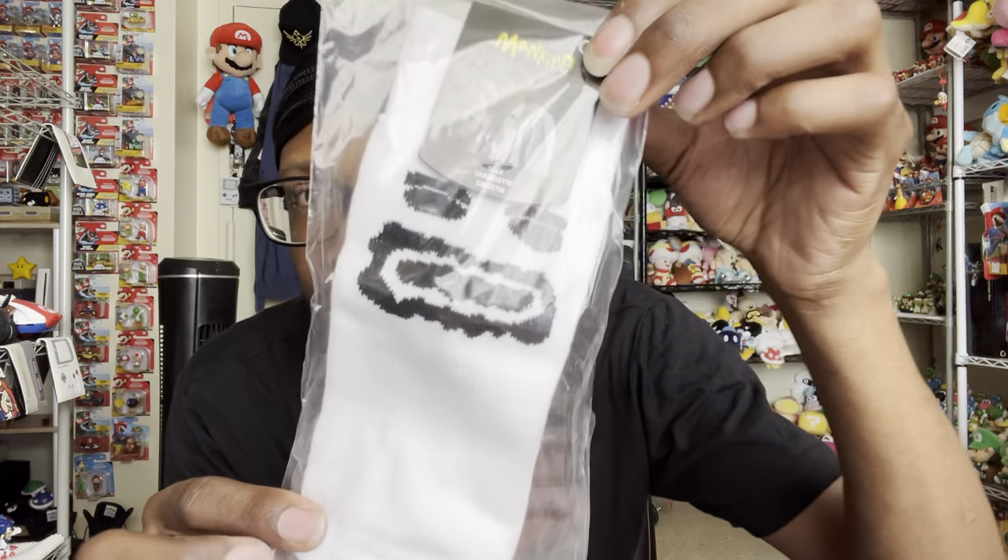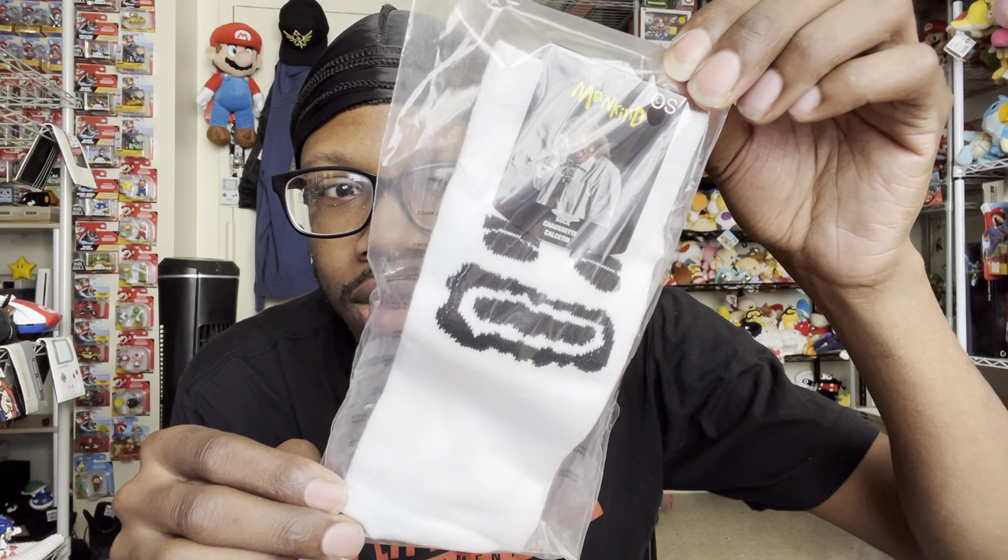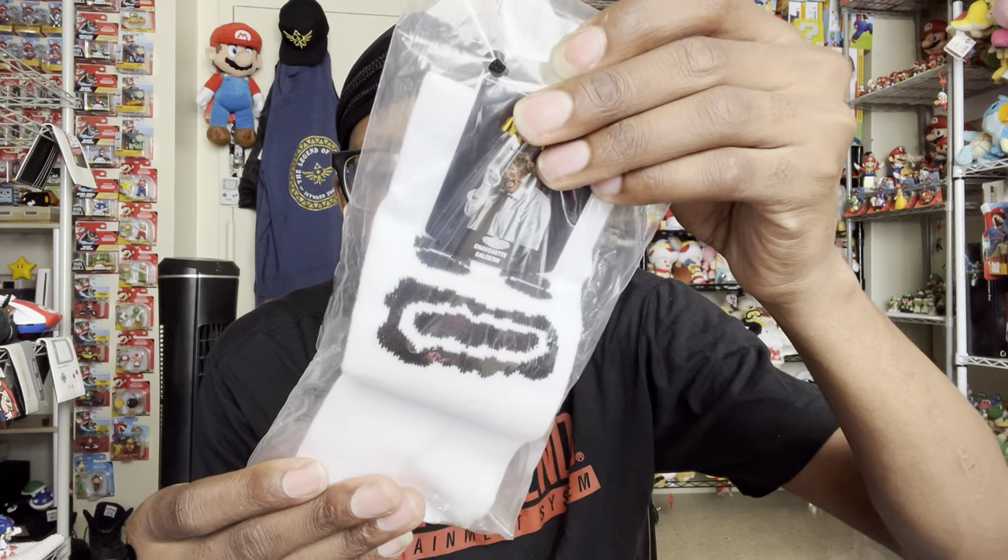Oh wow, the sock! Gotta have the sock — Mr. Socko! So that's Mr. Socko. This is so cool. I believe this is one sock because it's not meant to be worn by your foot, it's meant to be on your hand. But that's Mr. Socko!